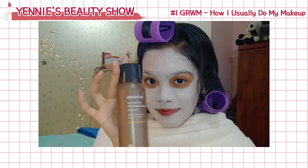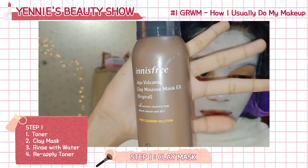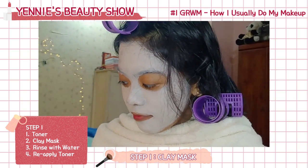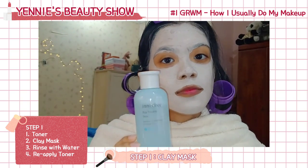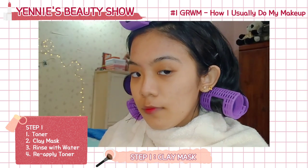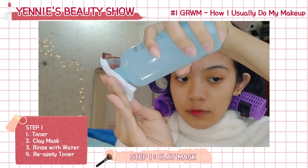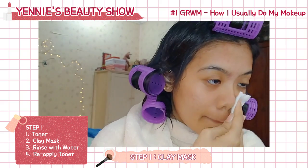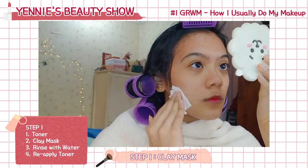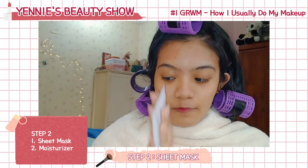The first thing I will do before doing my makeup is prepping my skin with a clay mask from Innisfree. But before applying the clay mask, I will use my Innisfree Vija Trouble Skin Toner. After waiting for about 20 minutes, I will rinse off the clay mask with water and then reapply the toner on my skin.